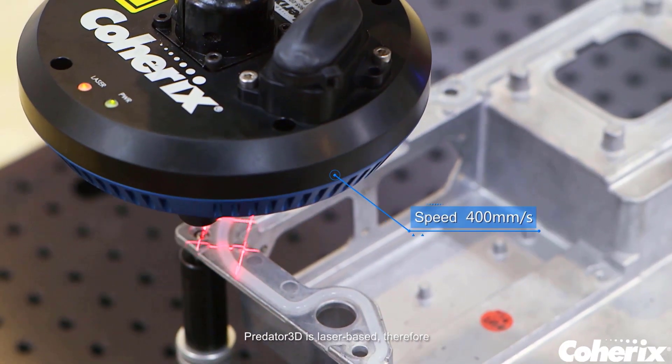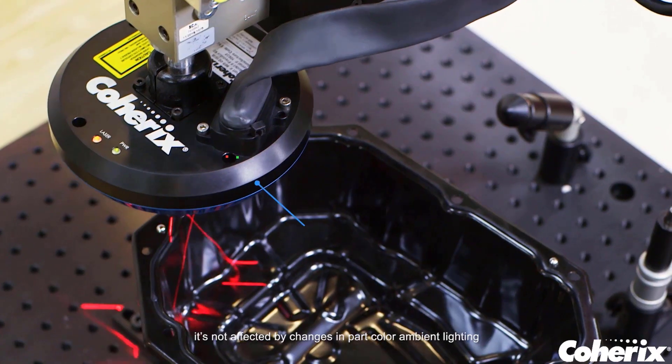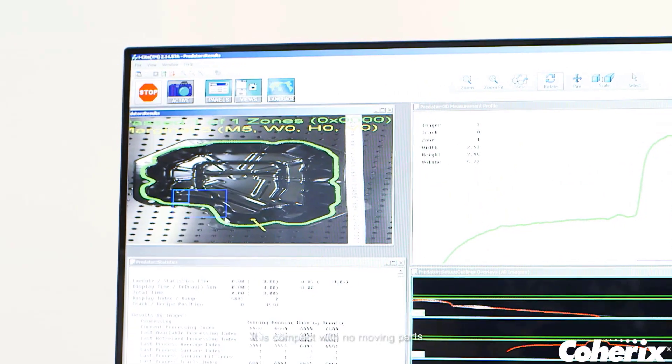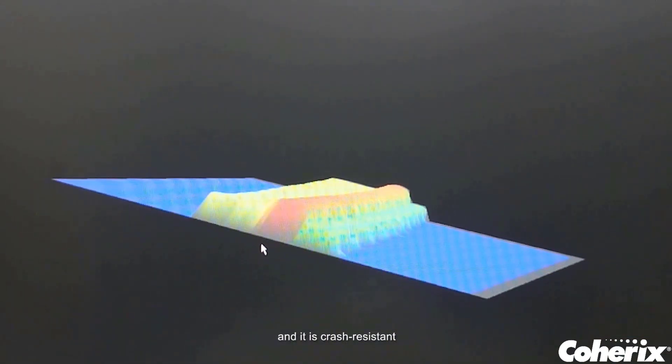Predator 3D is laser-based, therefore it's not affected by changes in part color or ambient lighting and is capable of providing 100% reliable inspection. It is compact with no moving parts, and it is crash-resistant.